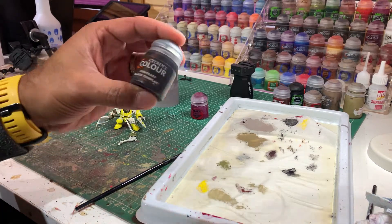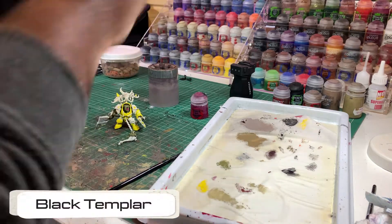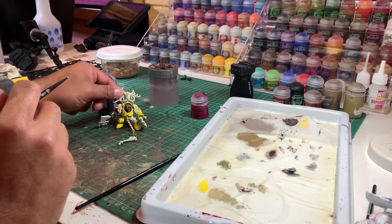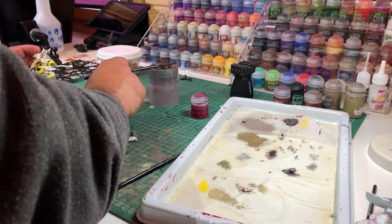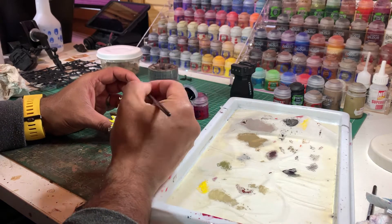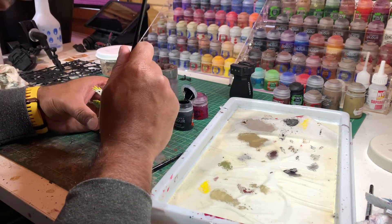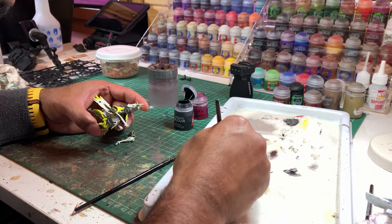Once the yellow is dry we're going to switch to some contrast paints. I've got some Black Templar — make sure you shake it well — and I'm going to cover all of the armour panels with it. You can also paint the weapons with this, but I prefer Abaddon Black as it gives a nicer finish. If you're not sure which pieces to cover, just check the box art for a good indication.